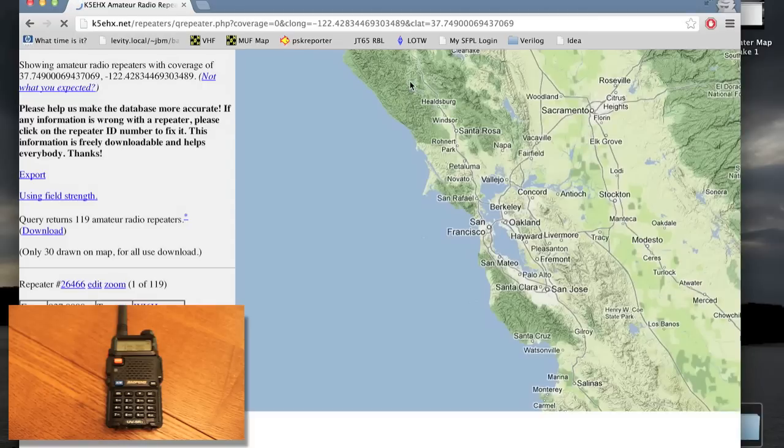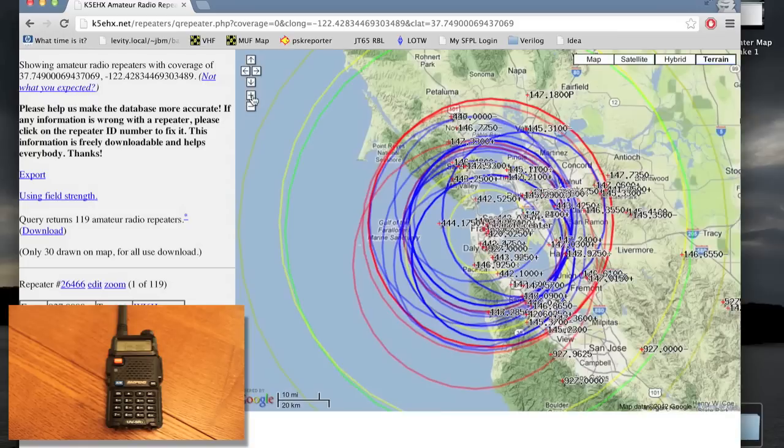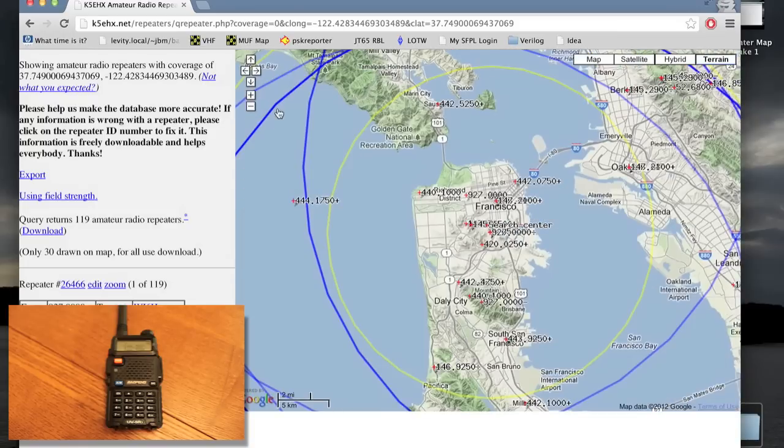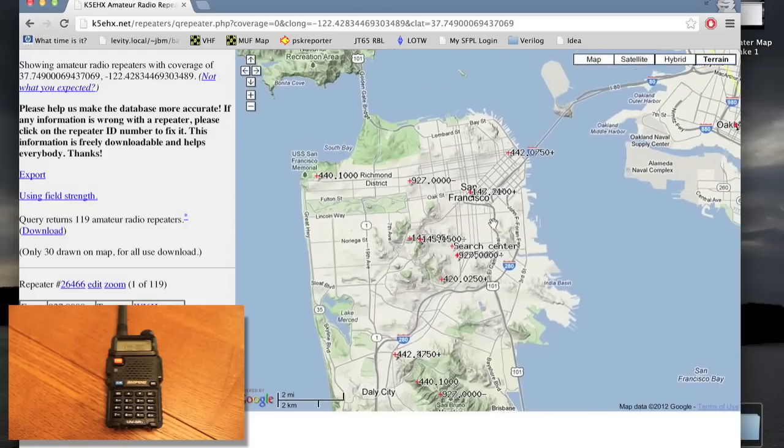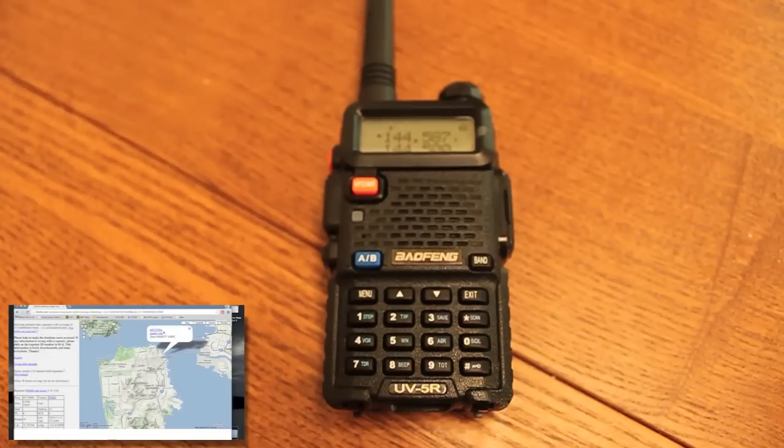Here I am in San Francisco at home. I click 'show nearby repeaters covering this point' and it gives me a few. Zooming in more, I can now see there are repeaters all around town at different frequencies. We'll start with this one here — 442.075. It's got a plus sign, which means the offset is up from the output frequency. So if I transmit on a frequency somewhere above this one, it'll come out on this frequency. Let's go ahead and tune to that on the radio and see if it's there.